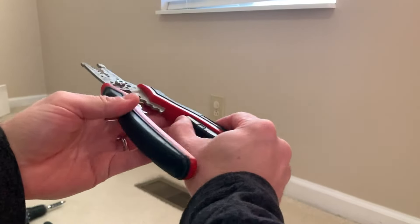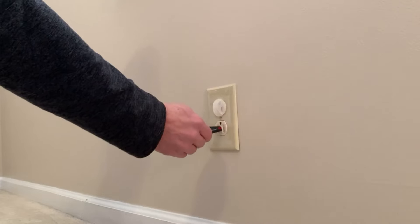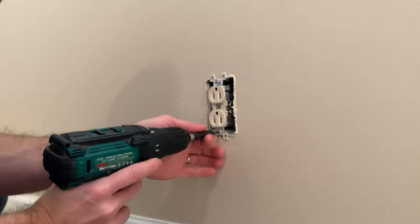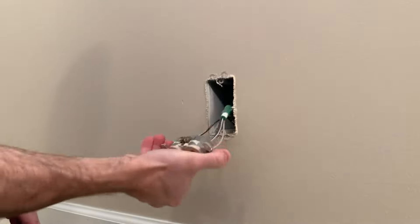Let's start with outlets. This is a house that was built in 1996, so these outlets are pretty old and damaged in some areas. They are kind of an almond color and not really going with the vibe we are trying to get in this house. With any electrical project, you want to start by turning off the power, and if you're not comfortable doing something like this, I would highly suggest you get a licensed electrician.